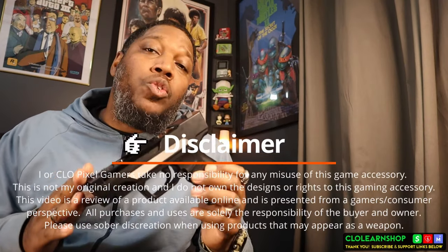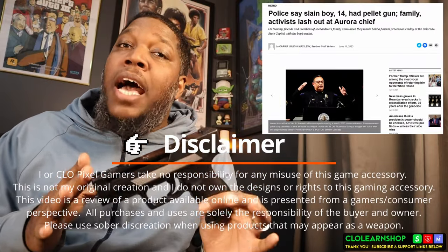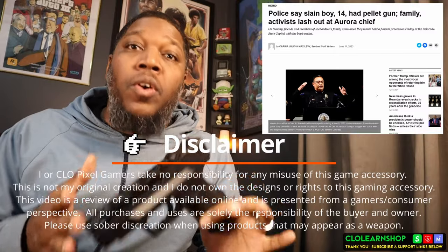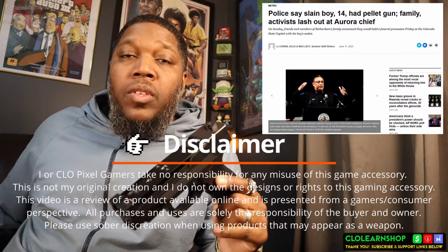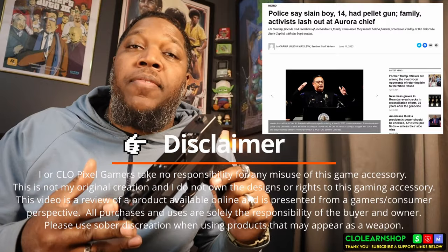Now, disclaimer: I want to make sure that safety procedures are being followed and that the proper age group is able to utilize this pistol frame. There are a lot of people that have gotten hurt or even died by mistaking a fake gun or BB gun as a real gun. So only use this indoors with a Nintendo Wii. Do not use this for anything outside of that. I'm not promoting this thing other than for use in gaming and personal use — not for anything outside of that.